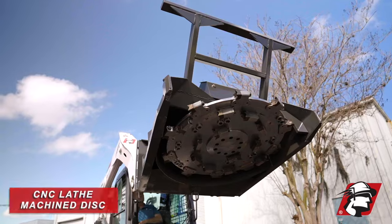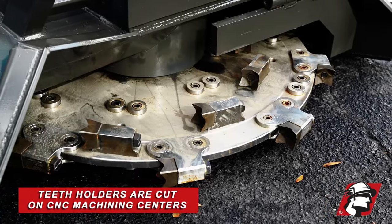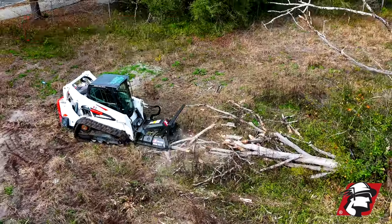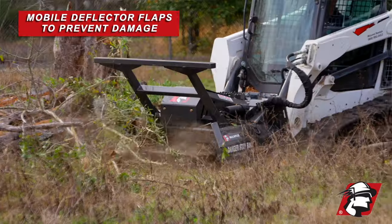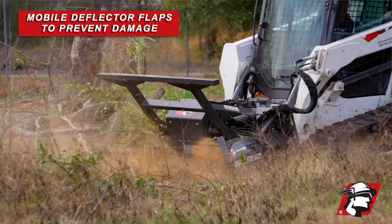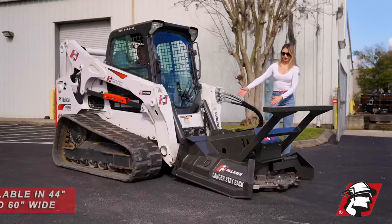These are four-pointed teeth up front. This is a CNC cut disc, cut on a lathe. Our tooth holders are cut on a CNC machining center. We've got thick steel. This deflector right here — this mobile deflector — it flaps as the mulch chips hit it so it doesn't get damaged. If you're looking for a disc mulcher, we've got this in 44 inches or 60 inches.